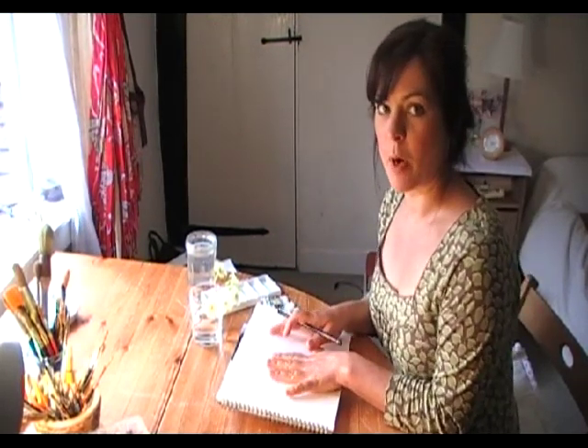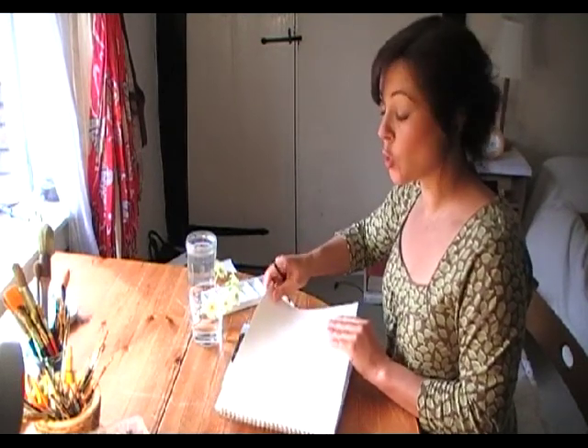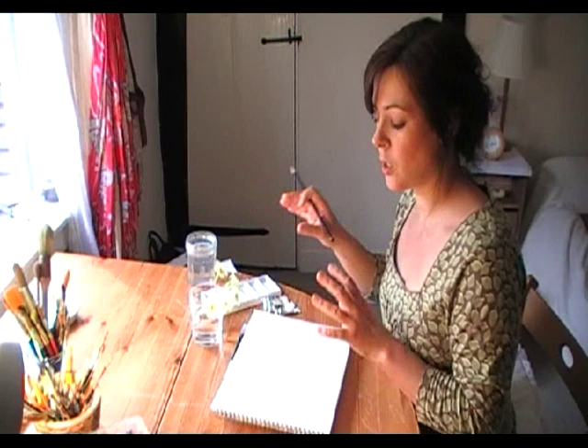Sometimes you can just paint straight onto your paper. The paper that I like to use is proper watercolour paper with a weight of about 200 pounds, which means it's really quite thick — it's almost like cardboard. The reason I like using that is that it doesn't cockle and buckle when you've got lots of water on your page. So heavy quality paper, nice and thick.